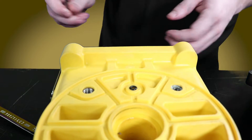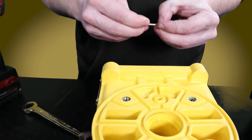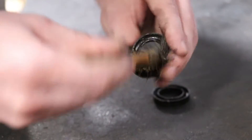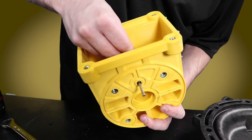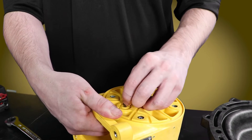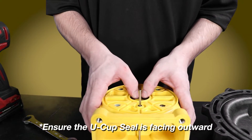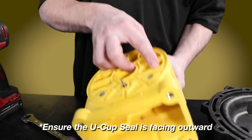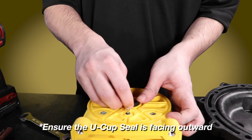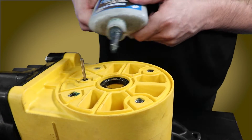Thoroughly inspect each component for any signs of wear such as scuffs, scratches, tears, or warping and replace them as needed. To reassemble, first lubricate and then reinstall the U-cup seals, O-ring seals, and actuator pins back into the center section. Then place some blue Loctite on the threads of each cap screw.